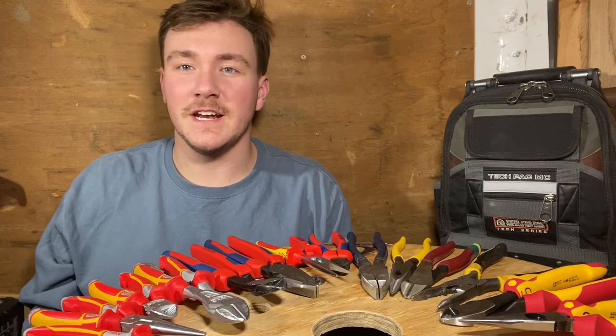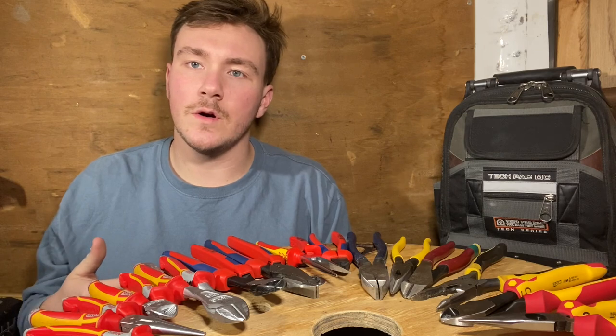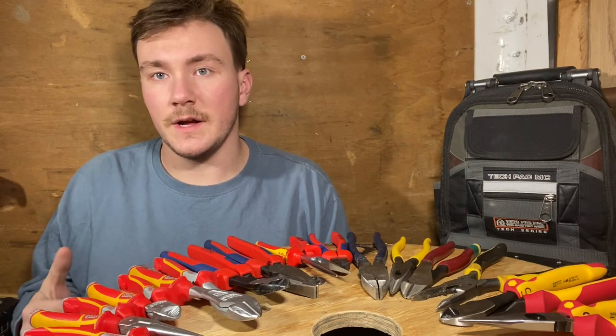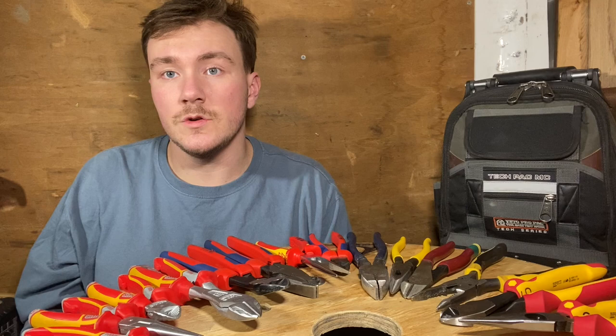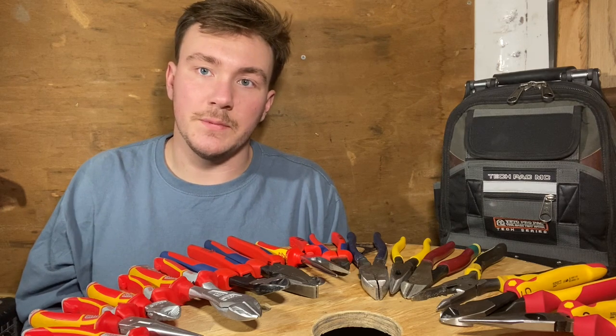Hey everybody, welcome to the channel. This is Spencer with Hoosier Sparky. Today we're going to be going over some of my favorite plier brands. I've actually used all of these pliers for a period of time, some shorter than others, and I'll explain that in the video. I'll be giving you a small cutting sample and also my experience with each set of pliers.